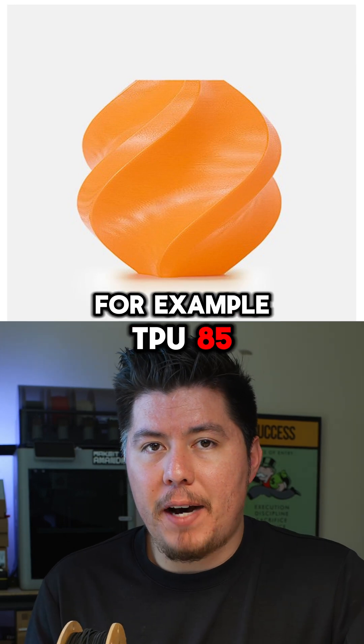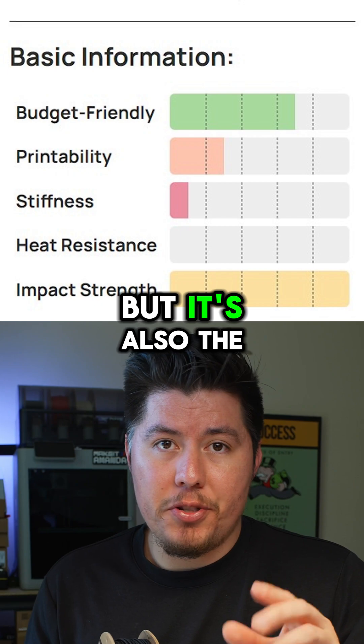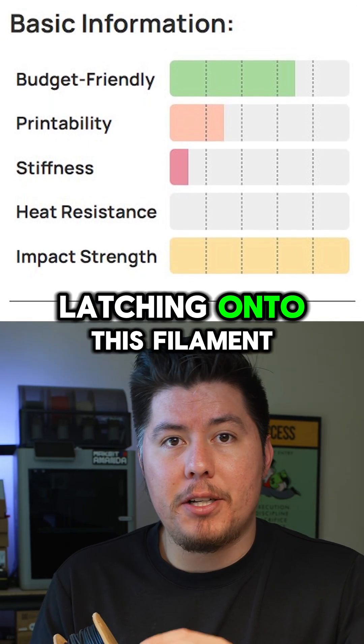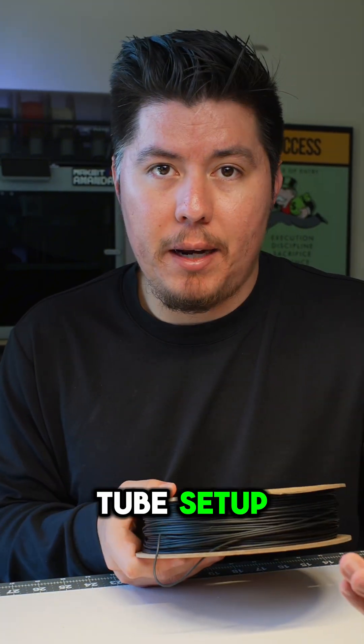TPU-85 is the softest filament — it's super stretchy like a rubber band, but it's also the hardest one to print, especially since your printer will have a tough time latching onto this filament. That's why you'll need to use a direct drive or avoid using a bowden tube setup.